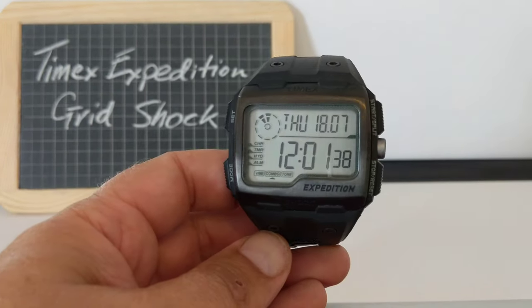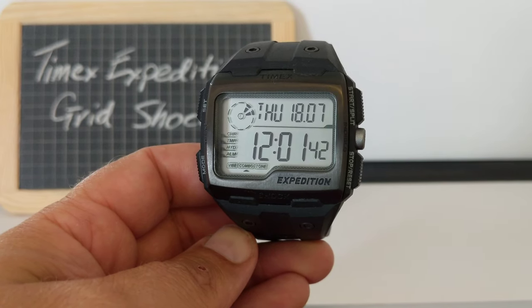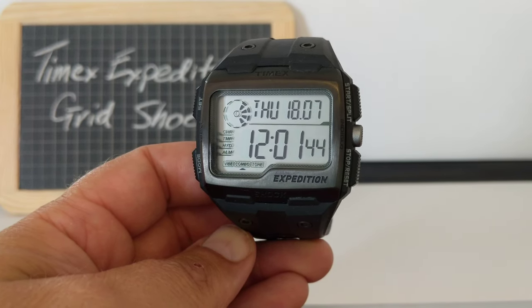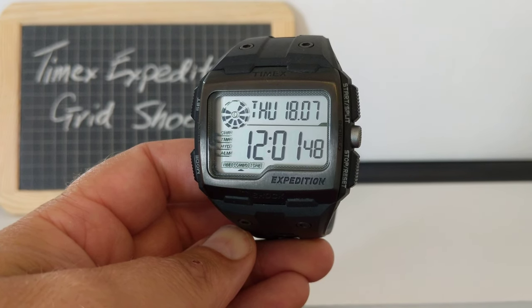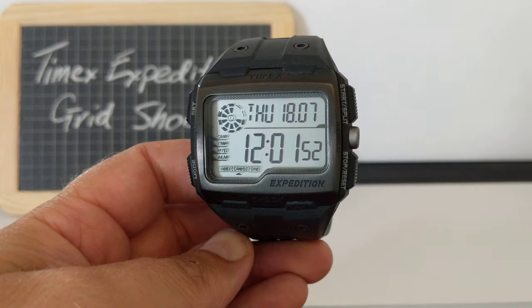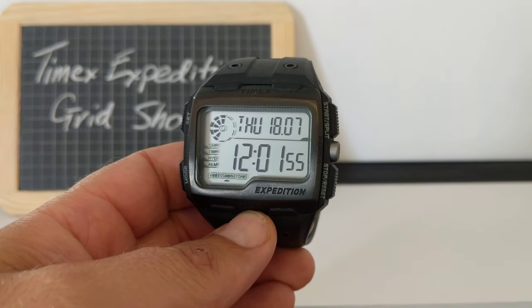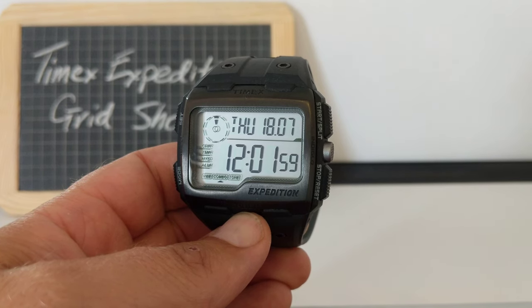So there you go — the Timex Expedition Grid Shock. If you enjoyed this video, I would be really grateful if you would subscribe to see more. I'm just a bit out of breath — I ran here because I was running a bit late. Anyway, I digress. Subscribe and there's lots more videos. You can have a look through my catalogue and enjoy. I'll see you soon, bye.